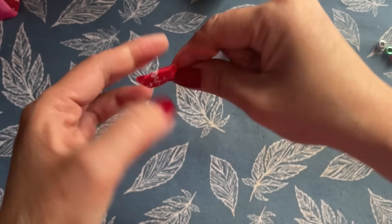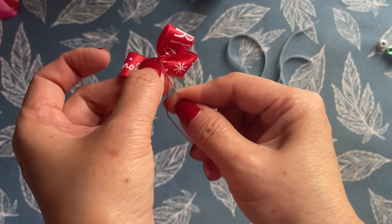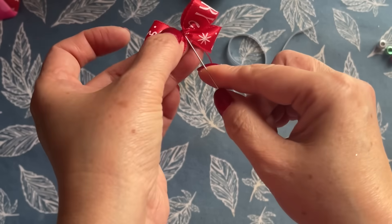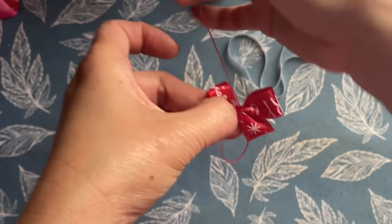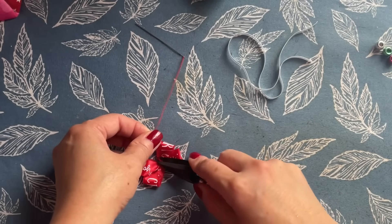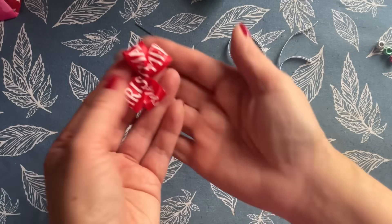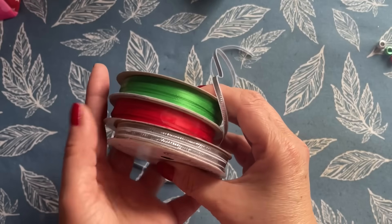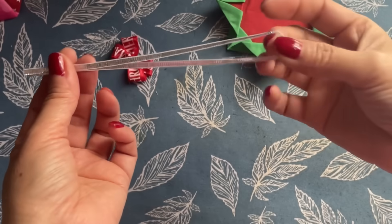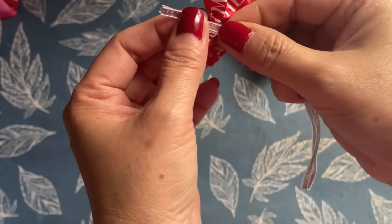Wrap it again, go to the back, make a loop, and come out. For the hanger, go to Walmart — it's only $0.47. Don't go to the dollar store because they sell it for $1.25. Fold this ribbon in half and tie the ends right there.